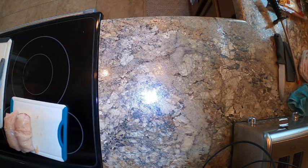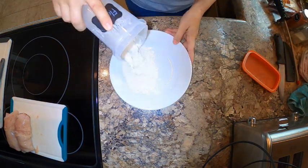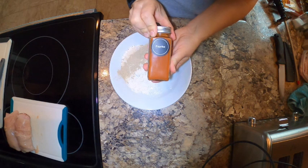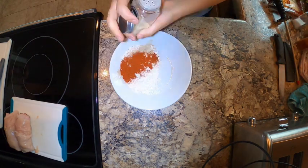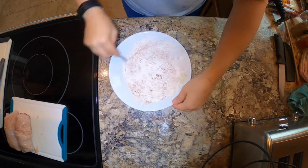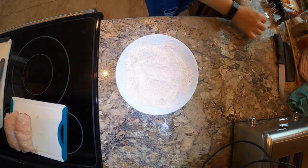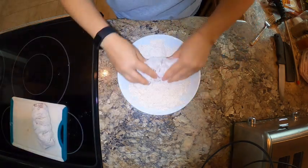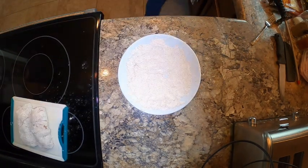Now we are going to make our flour coat. I'll put some flour, some white pepper, some paprika, some garlic salt, some onion powder, and because I love the taste of it, some coriander seed that's been ground up. Then we're just going to dredge this chicken in that flour.